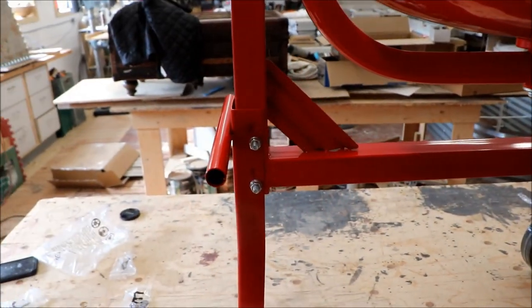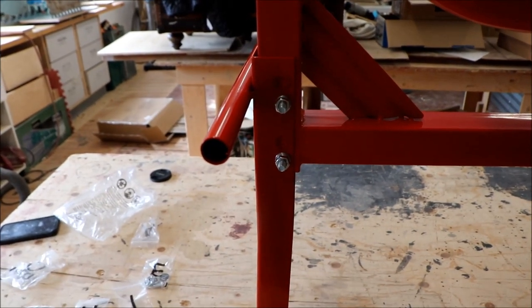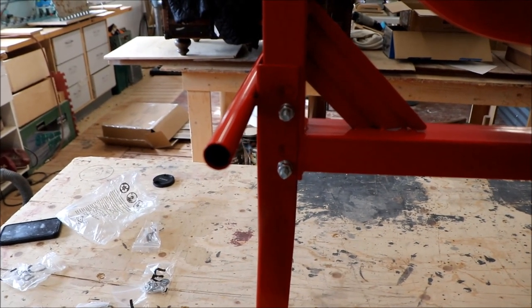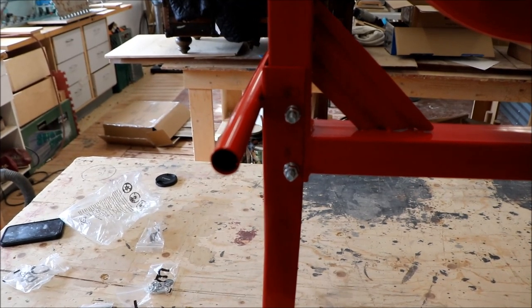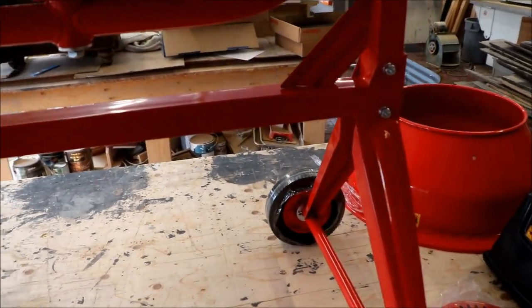I had to stop and redo one thing here. In the book it does not show in the picture that that piece has four holes. I assumed it was the top hole, but it ends up being the bottom hole — otherwise the unit is not level. It's out by about three quarters of an inch.